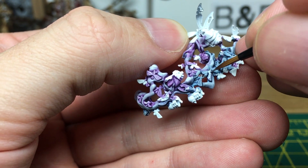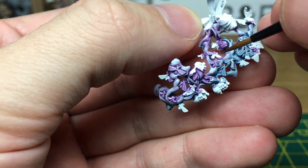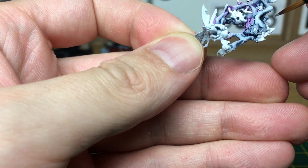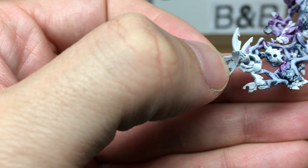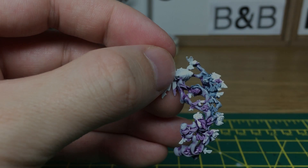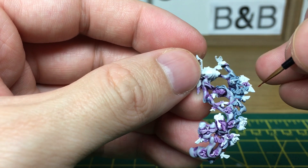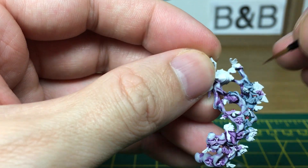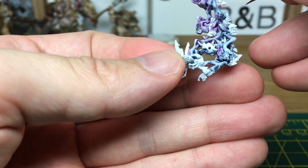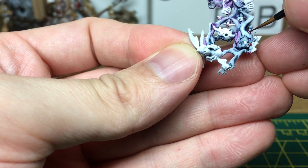The next thing we're going to do is use Citadel Lead Belcher to paint the flies' eyes. We're using Spirit Stone Red here — you can see that gives them the red colour and also gives them a bit of a shine as well. When we come back we'll start working on the wings and the bodies.